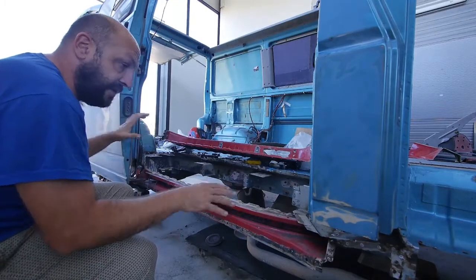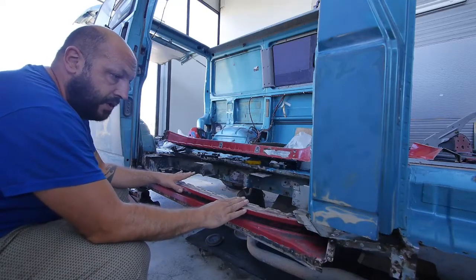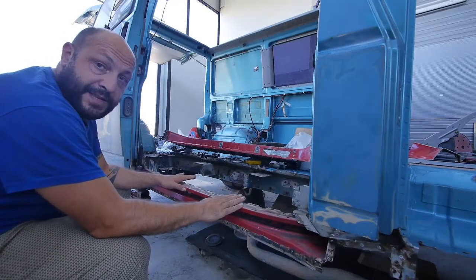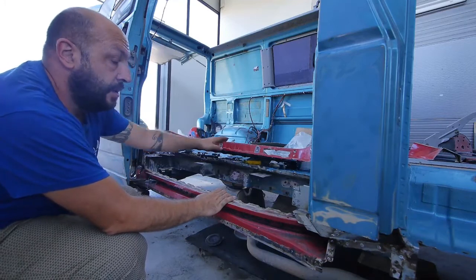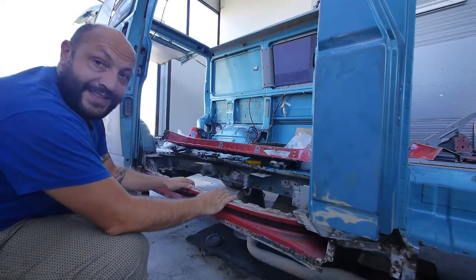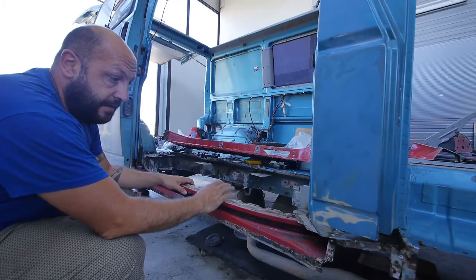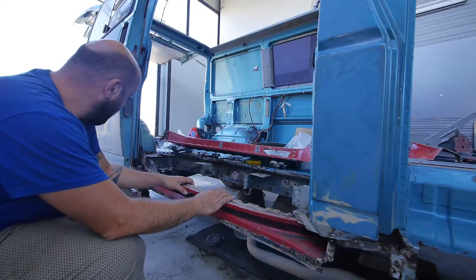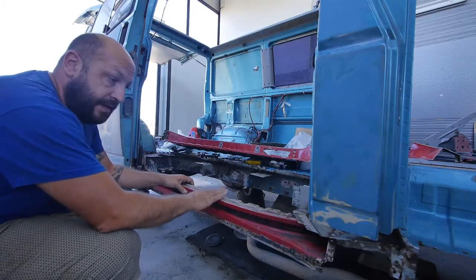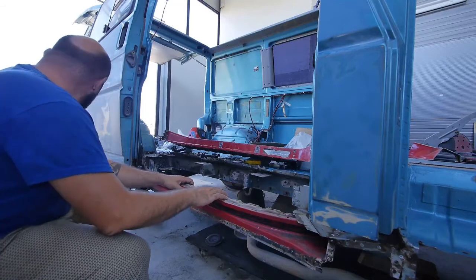Faris told me it will need four or five hours today to adjust some things, and then we'll put the step so we can eventually step inside the vehicle. Great job — very detailed, and I'm really glad it's done this way.